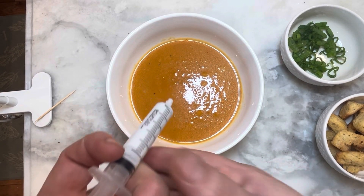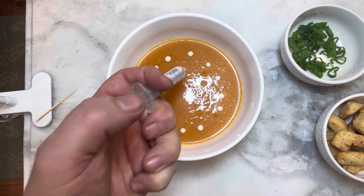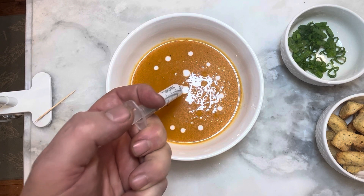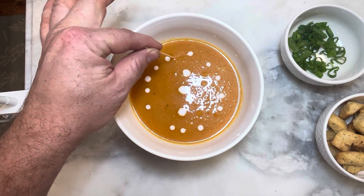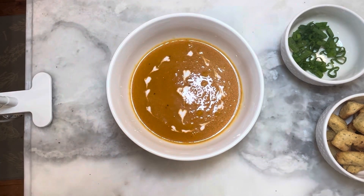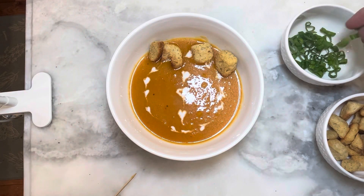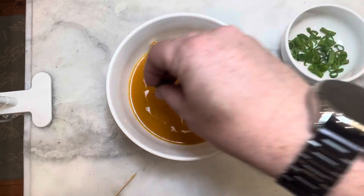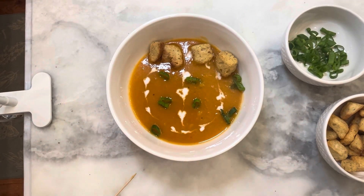To dress this, I've got my little syringe, and we're just going to give it a little pop, a couple of pops around, and then some bigger drops down the middle. Then I'm going to take a toothpick and run it through all the dots — so we've got a bunch of little hearts. Then we're going to add some croutons and a couple of bits of chive, otherwise known as green onion, where the hearts are not. And look at that — we've got quite a cute little soup right there.